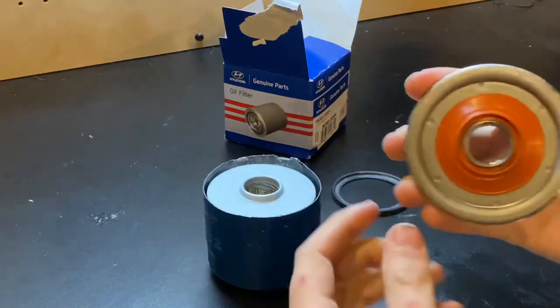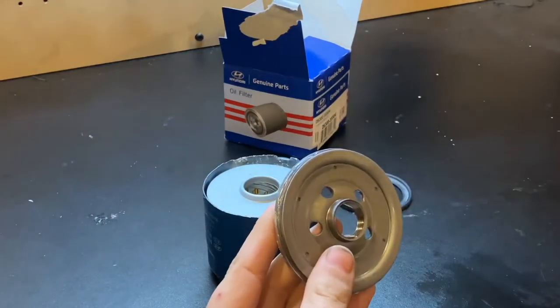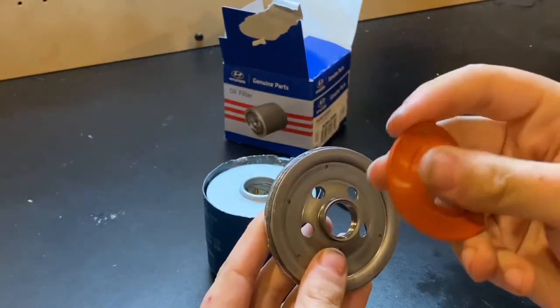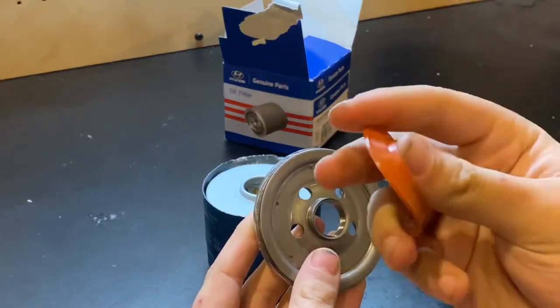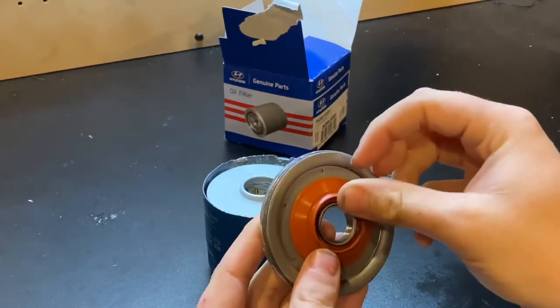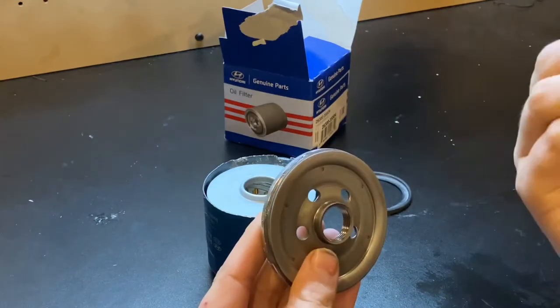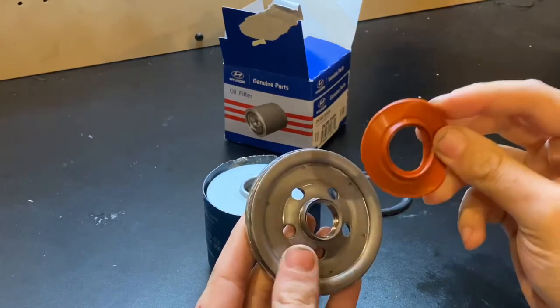Taking that off reveals a silicone anti-drain back valve, which is good. Silicone, as we all know, is better than rubber — it's going to be a lot better at withstanding extreme temperatures, whether it be cold or hot.